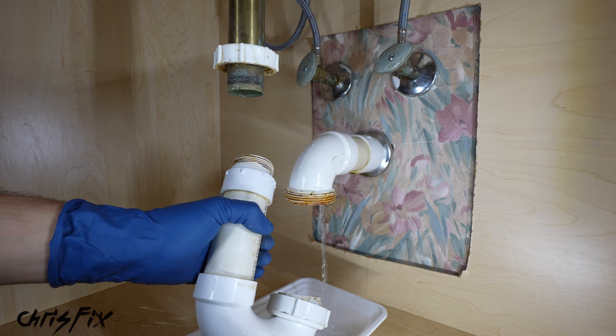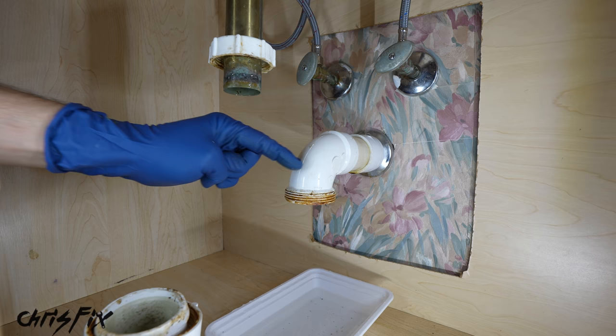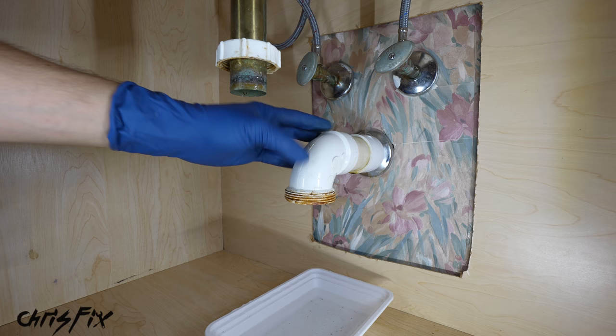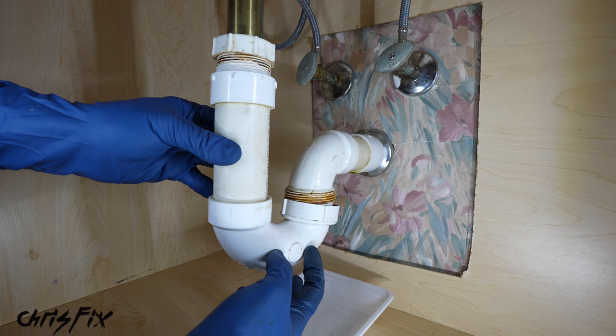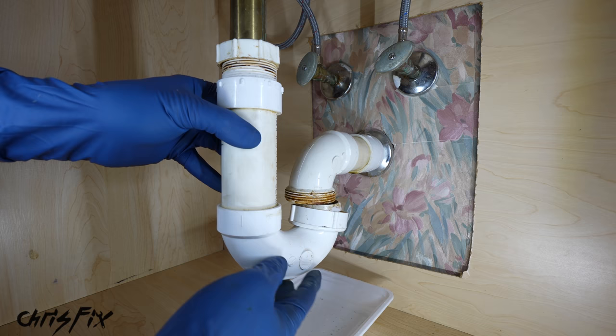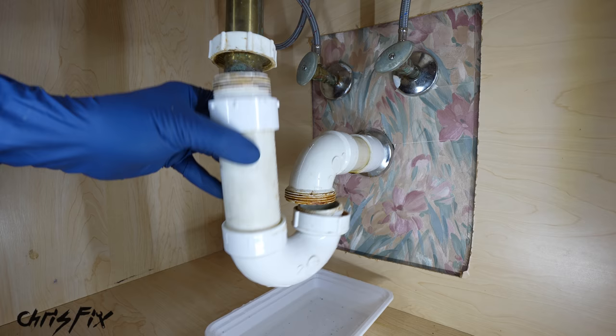This is an important part of your draining system — it's called a p-trap because it traps water inside. This is your sewer line, so without a p-trap you would get gases from your sewer line coming into your house and it would smell horrible. The water trapped in here blocks any sewer gases from getting inside. Also, this is the first thing to clog — dirt, hair, anything collects right here and not deep in your sewer line, which is much harder to unclog. So if your drain drains slowly, just take the p-trap off, clean it out, and put it back.